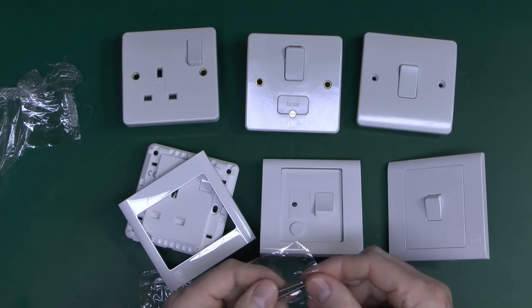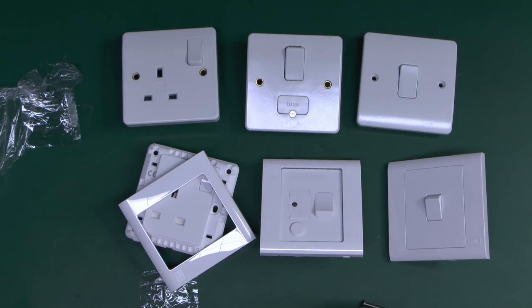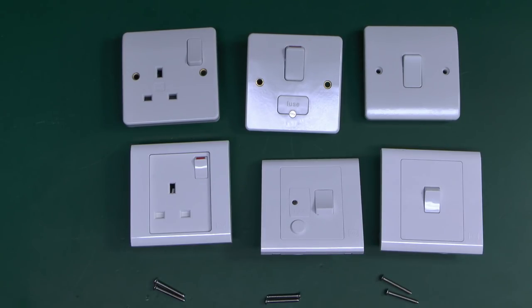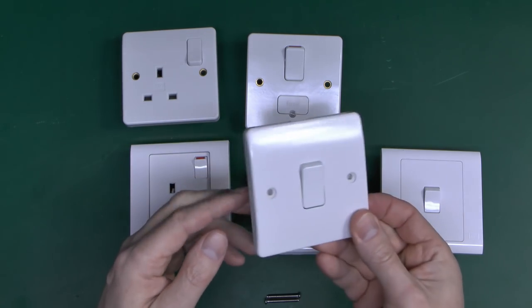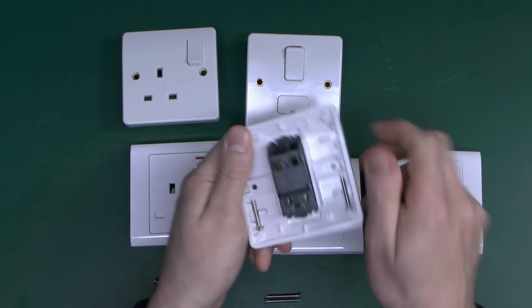The screws come in these normally in crappy plastic bags, which are a right pain to get open — and MK isn't the only company that does this. I really don't see the point when they could just clip on the back of the things themselves. Now the next major difference is what these are actually made from.